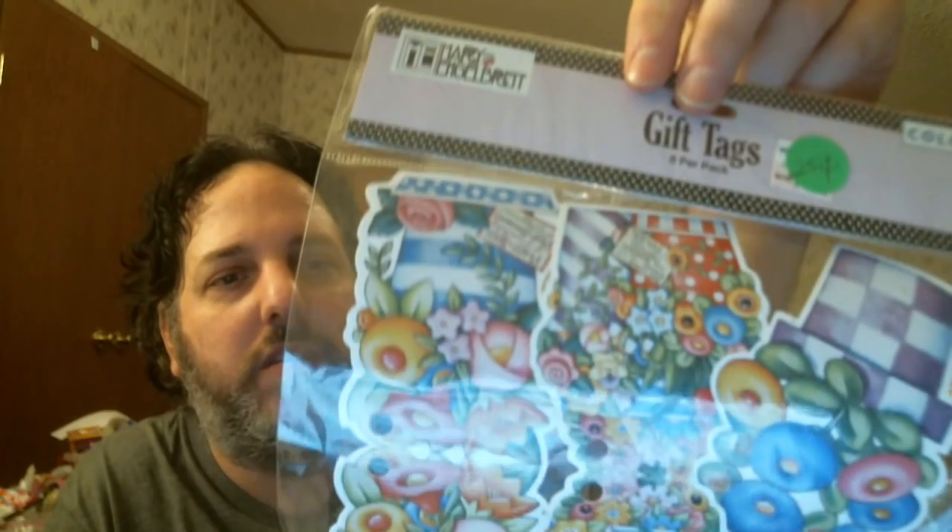Then I found these tags. They say 'to' and 'from' on the back but they bend over. These are from Mary Engelbreit — I know she's popular as an artist. But they bend over, so I figured I can use them for other things, or I could cut them down the middle and use them for pocket letters, because you have both sides. And it comes with ribbon too. So those were brand new.